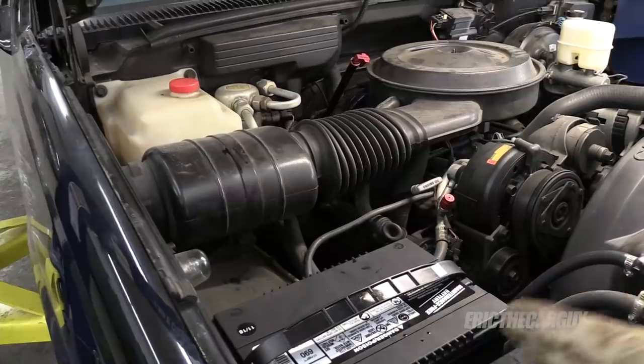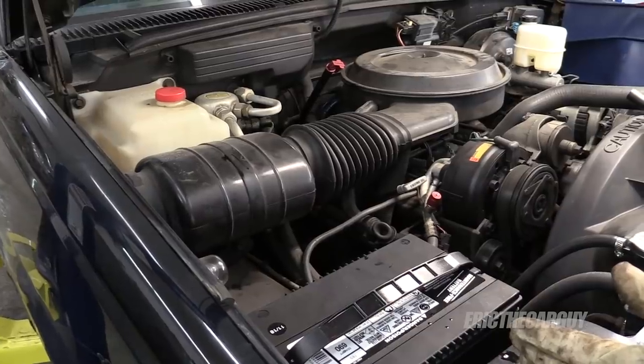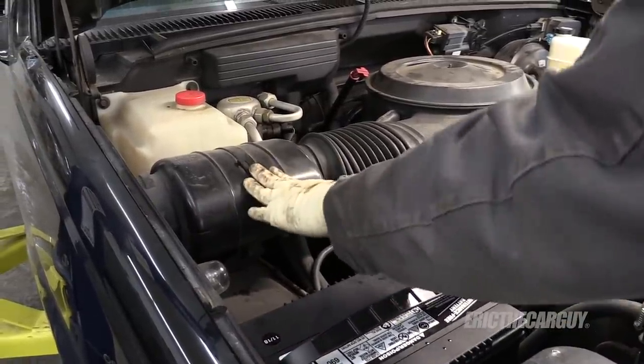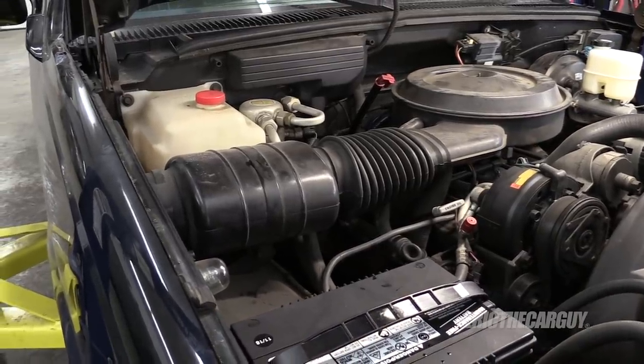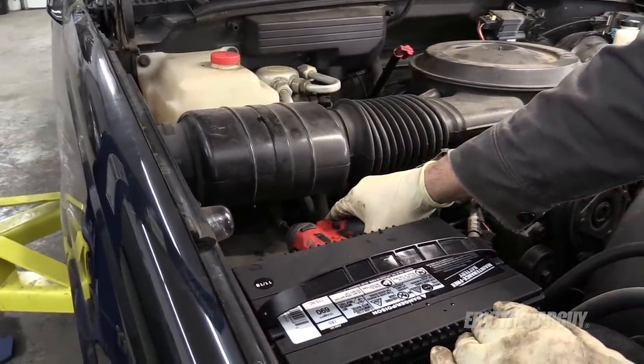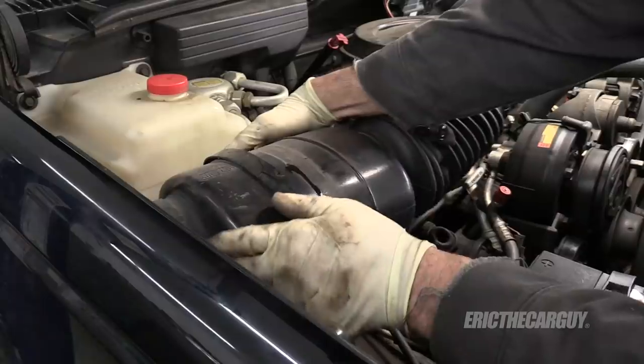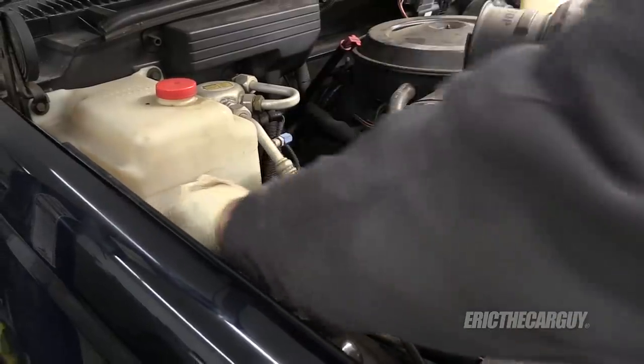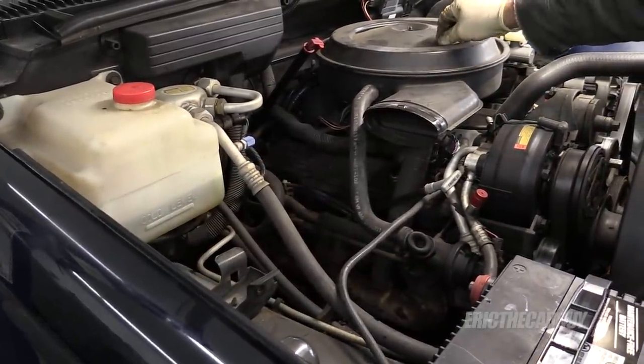It did exactly what I thought it would do. I get to do one of my first under-hood modifications. None of this is going to be used, so it can go away. This is strapped down — it's held on by a 3/8 or 10 millimeter up under here.